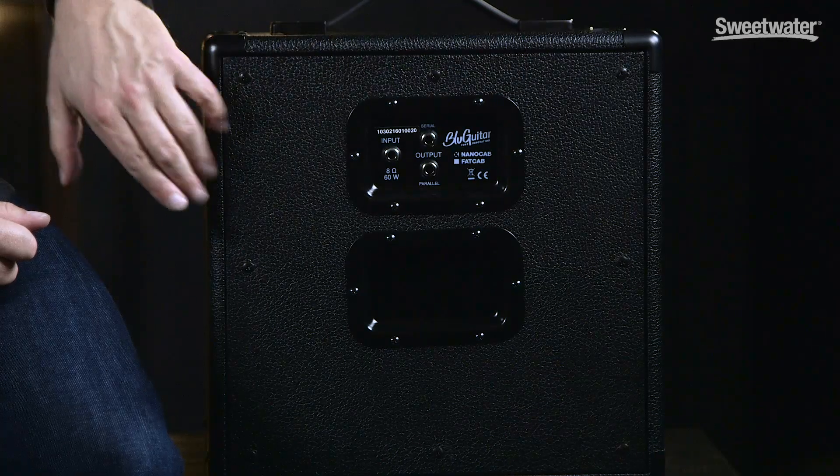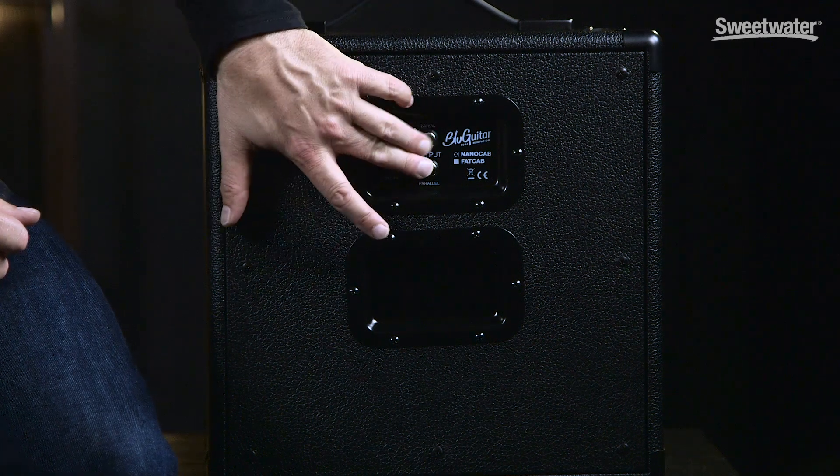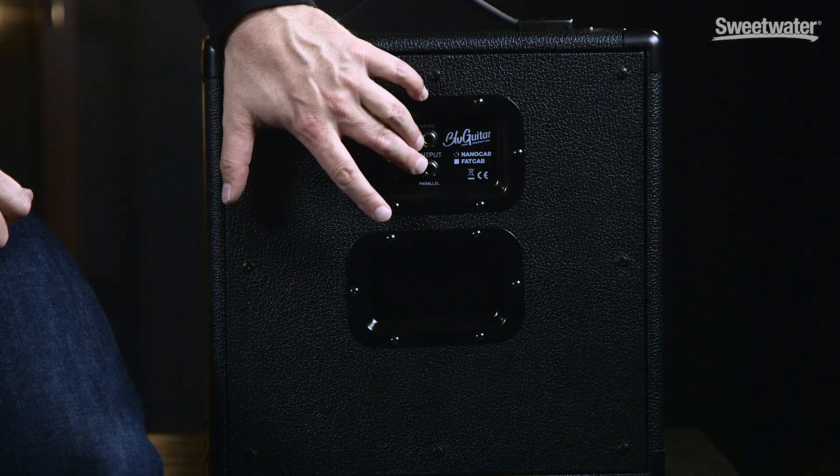Here you can see our panel for the connections. There's the input, and we have a serial and a parallel output so you can do any kind of combination with other cabinets and meet the impedance. My personal preference on big stages is having both cabinets — even the small cabinet is fine for a big stage, but with two cabinets you can have one sitting behind you and one on the side, then tweak the angle to find the best spot on stage to hear yourself.